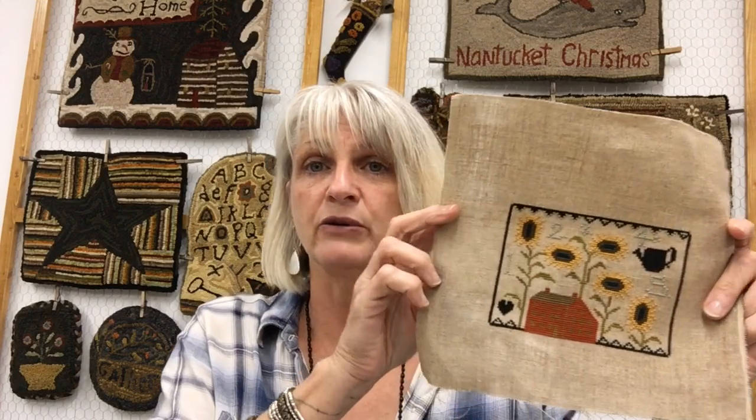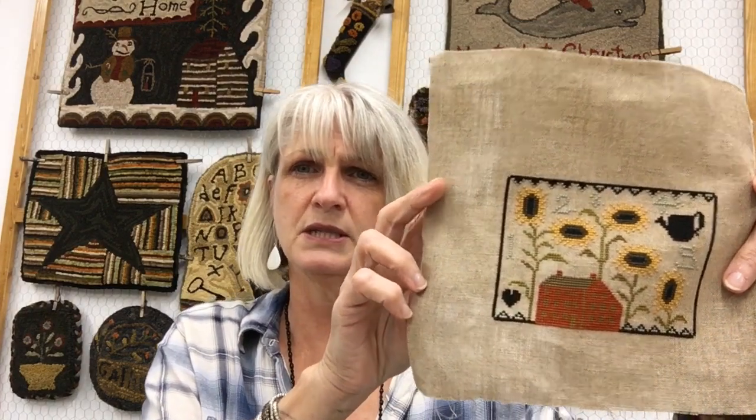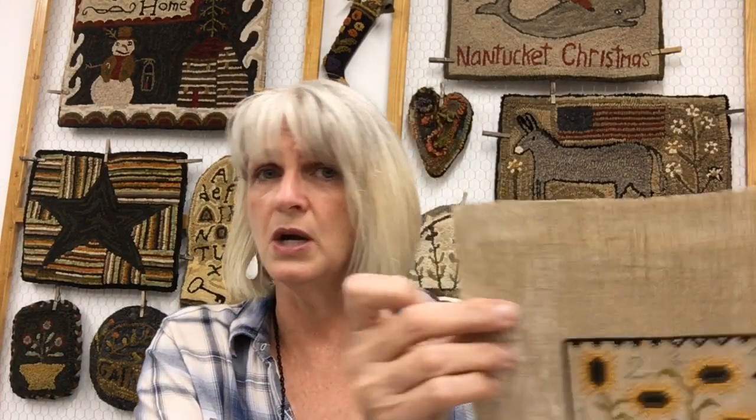My girlfriend Heather stitches models for me and she had stitched this up. Now don't yell at me — this was supposed to be out for summer, but I'm busy. This is Sunflower Farm — you can see the little house, the sunflowers, and the numbers I did in a quick and easy little stitch. I think I did this on my 30 or 32 count old farmhouse linen hand-dyed, which I'll have available.